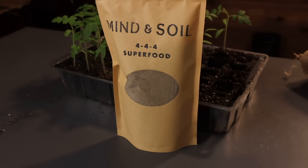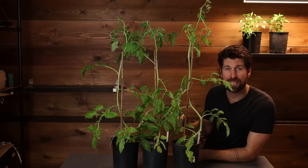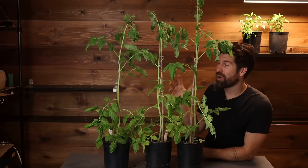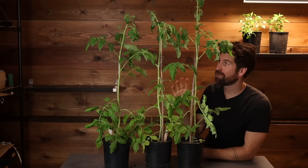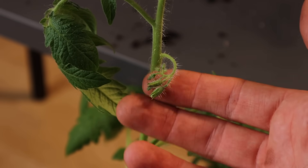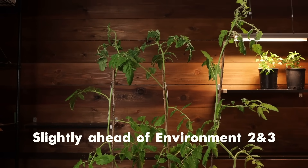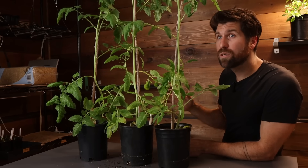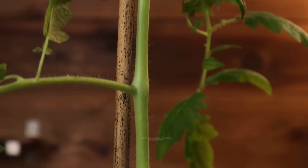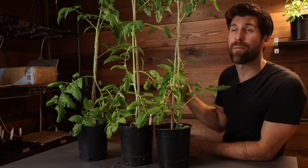Now what happens when we add some fertilizer? Let's move on to environment number four: the same blend of 66% pro mix and 33% compost plus 444 organic fertilizer. These are also growing incredibly well - super healthy, super happy - and I'm even starting to see the first tomato flowers up at the top of the plant. In terms of overall growth, at first glance I would say these are a little bit ahead of environment two and three, and the stems look a little bit thicker than those earlier environments as well.